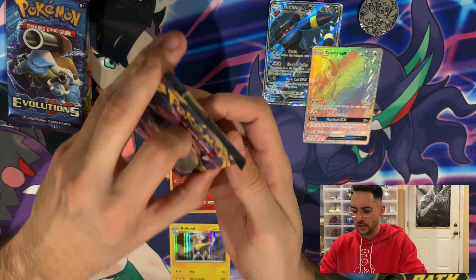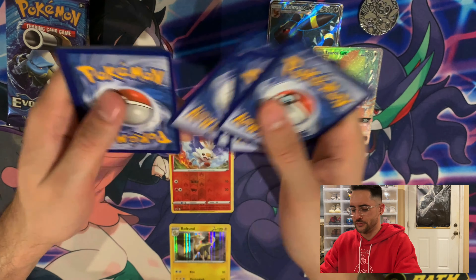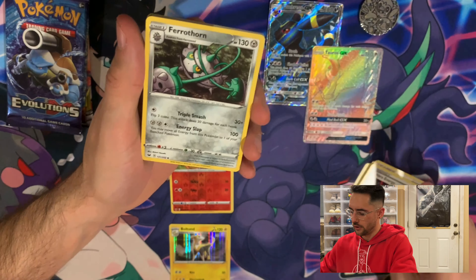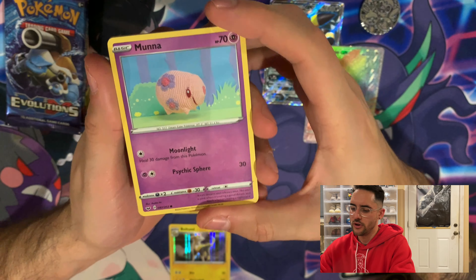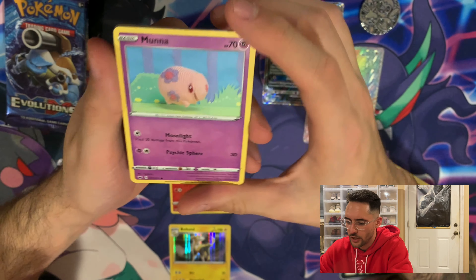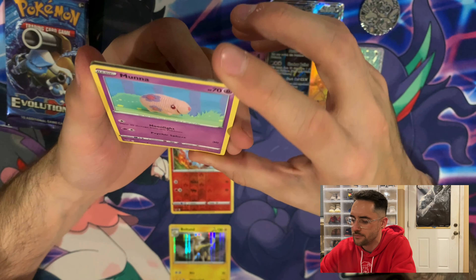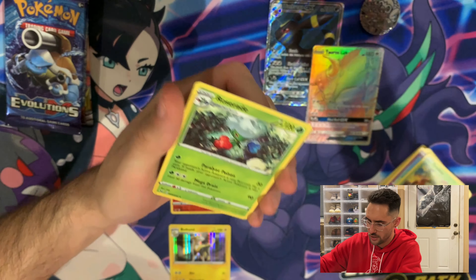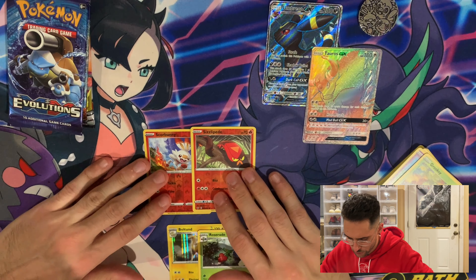The second Sword and Shield pack — yeah, you can rip these open when there's the right amount of cards in them. We have an Electric Energy, a Pokegear, an Aurora Energy, a Ferrothorn, a Sizzlipede, Galarian Zigzagoon my boy, a Yamper, another Yamper, a Grookey, a reverse Sizzlipede, and for the rare, we got a Roserade.